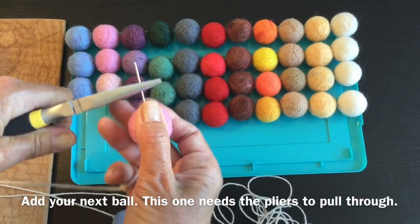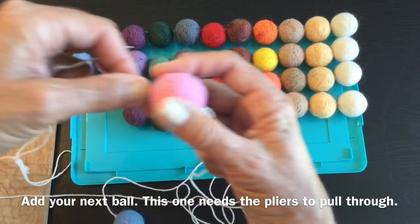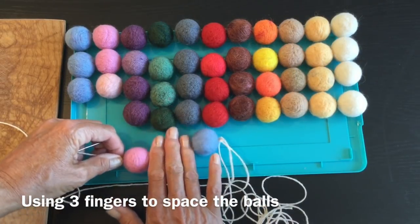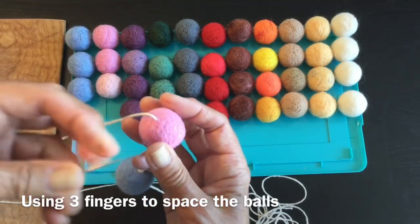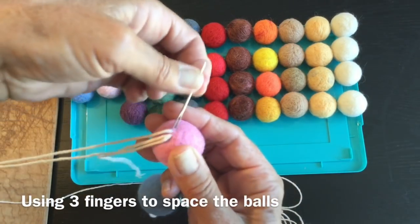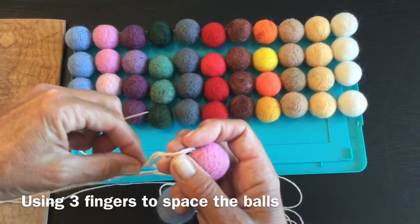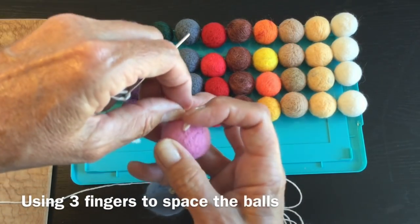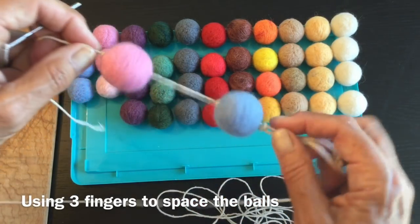That's where the pliers come in handy - just pull it through. Slide it up and we're going to use three fingers to divide the spacing - that's where we'll place it. Again, on one side of the string and over to the other side, pull it through. Bring your needle through the loop and finish off your knot. There's your second one. There's no need to knot on both sides - one knot will secure it. That's the idea.